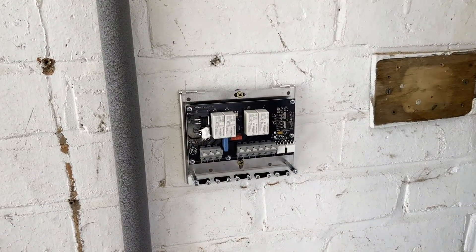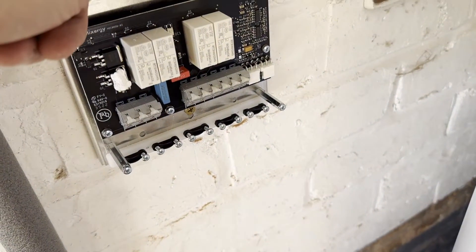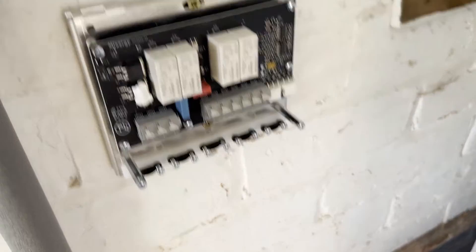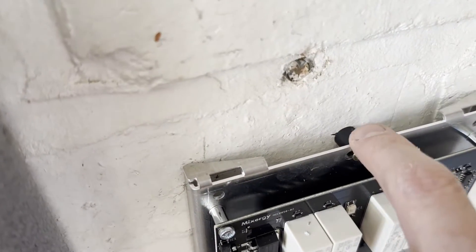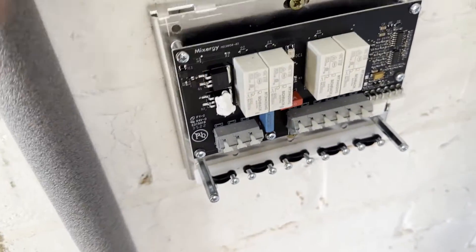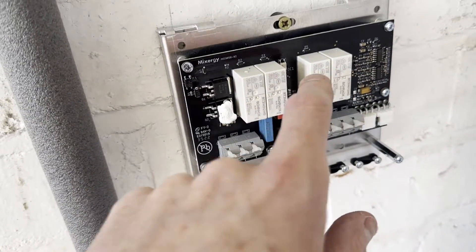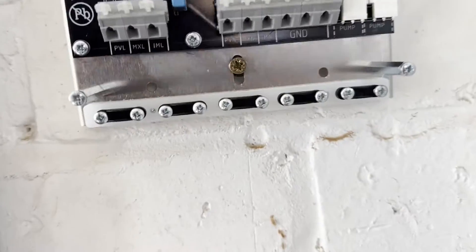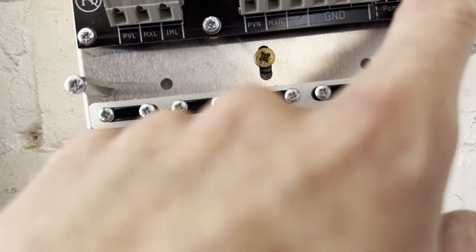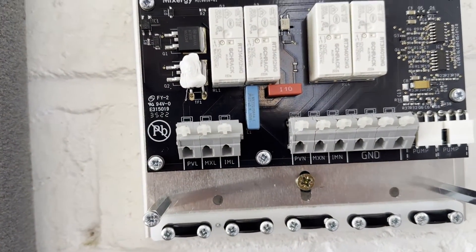That's the PV switch installed. I used a 6mm drill bit, put the holes in, some red rawl plugs, and then some 5mm by 50mm screws. It comes with these little spacers — that keeps it nice and square and away from the wall, and I think it also allows some airflow behind the unit for these relays. You can see there are different connection blocks and different pump wires. I'll go through that when I'm wiring it up. Next I'm going to install the eddy.